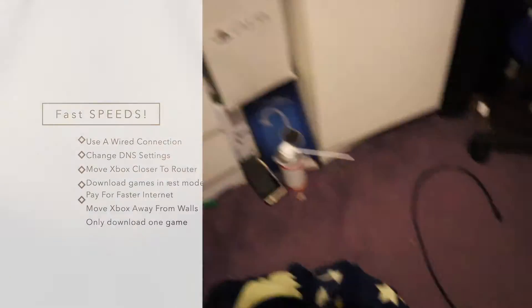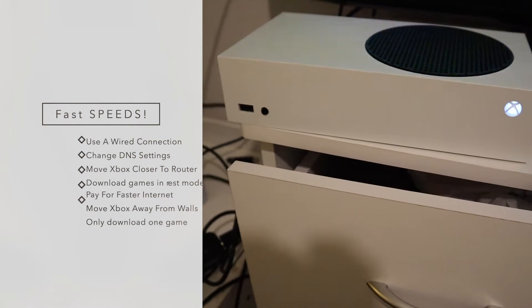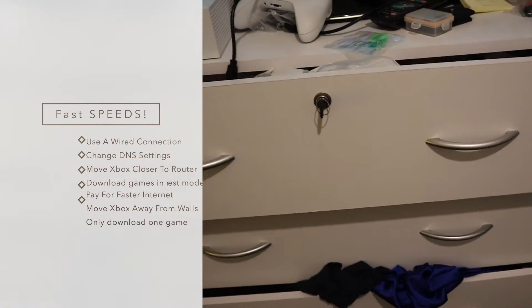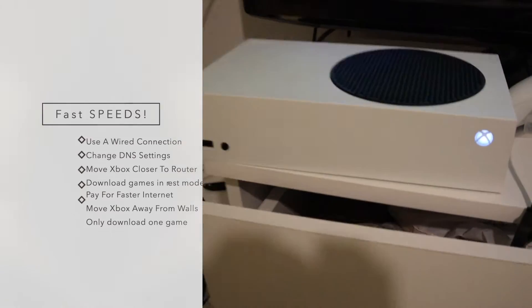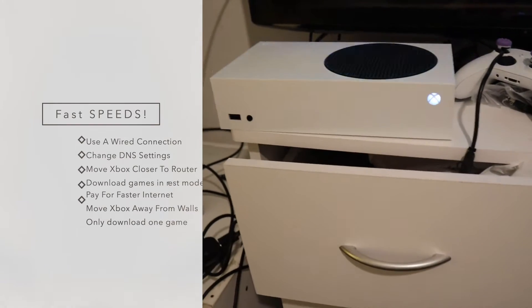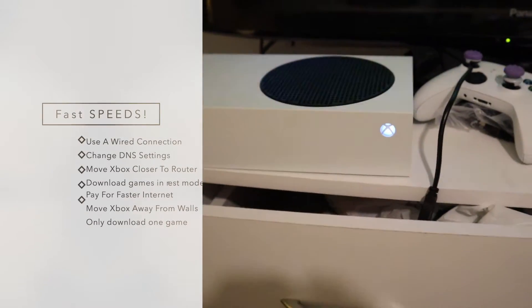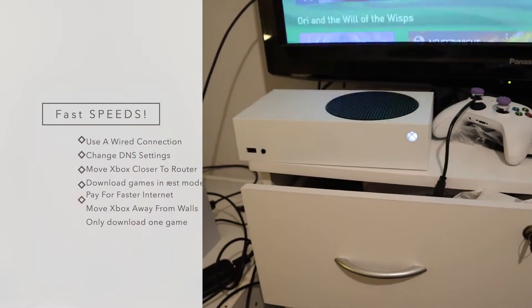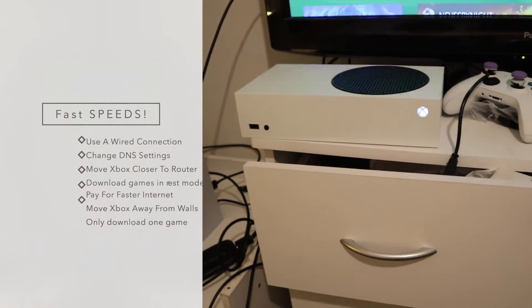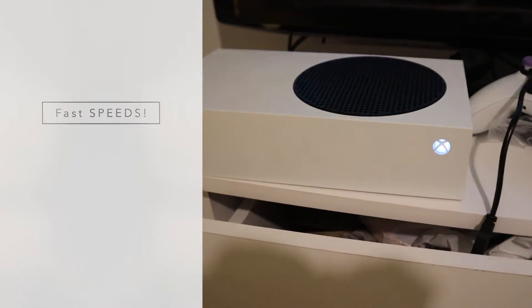The easiest way is to use a wired internet connection, such as an Ethernet cable that connects directly from your router to your Xbox. Then you can change your Xbox's DNS settings for a faster internet connection. You can move your Xbox closer to your router to get a faster download speed. You can download games in rest mode because they download faster compared to downloading while you're playing. You can pay for faster internet or switch to fiber optic for a sharp increase in download speeds. You can move your Wi-Fi and Xbox away from something like a brick wall, because Wi-Fi is like a radio signal — if your Xbox is surrounded by thick brick and your router is on the other side, the signal is going to be weaker. And you can download only one game at a time for more efficient downloads.